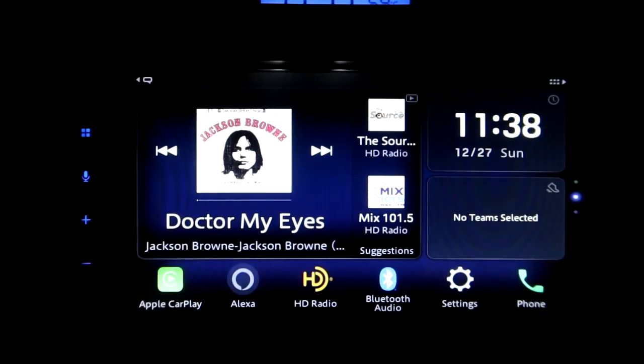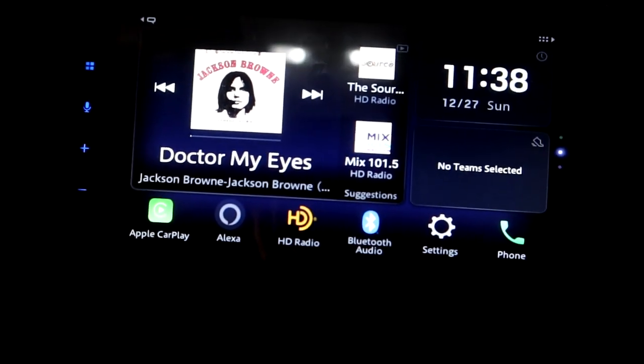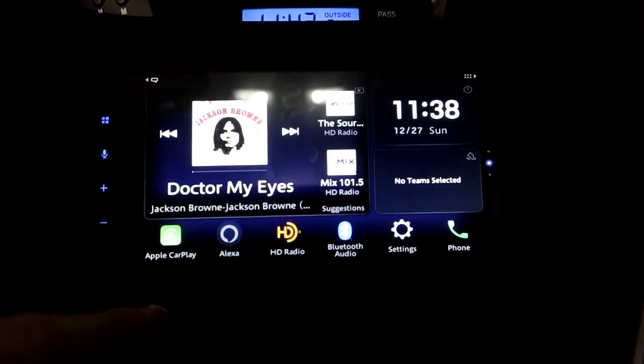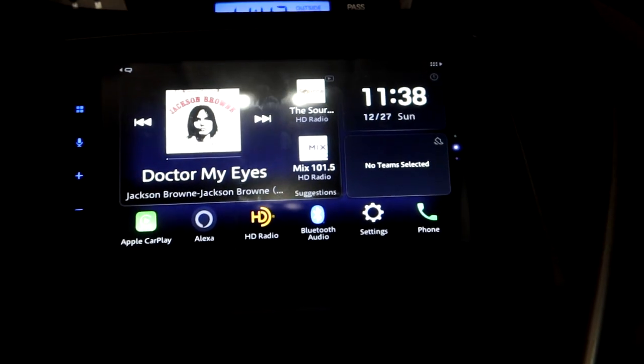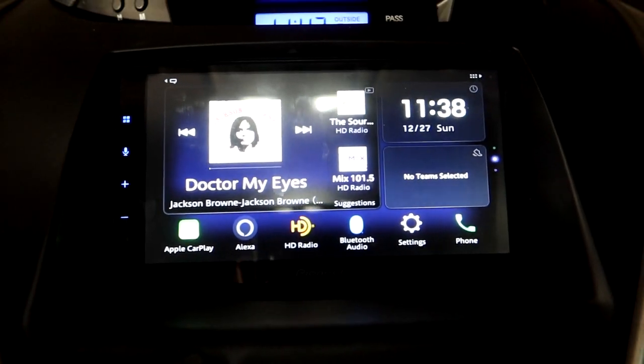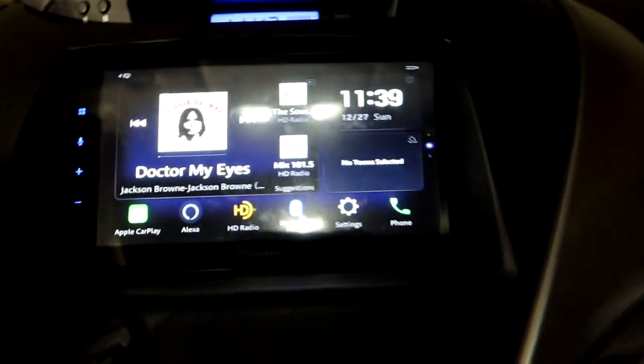From the main menu you can access all the different functions and settings — Alexa, radio, Apple CarPlay, and more. You can use this as a standalone device, but most people will just use Apple CarPlay or Android Auto. It has Alexa built in and lots of cool themes and settings.